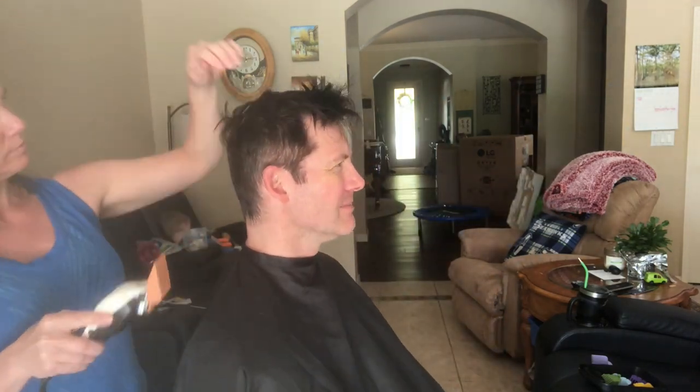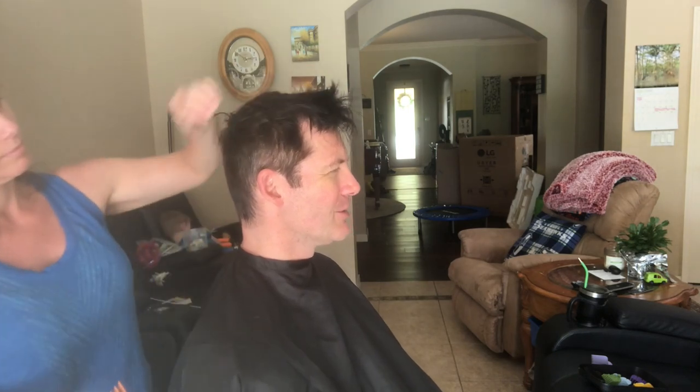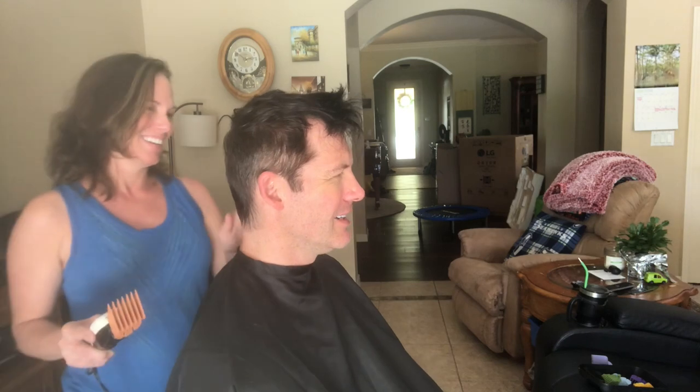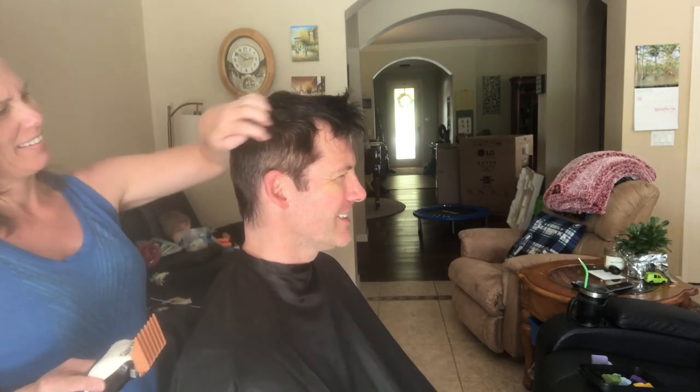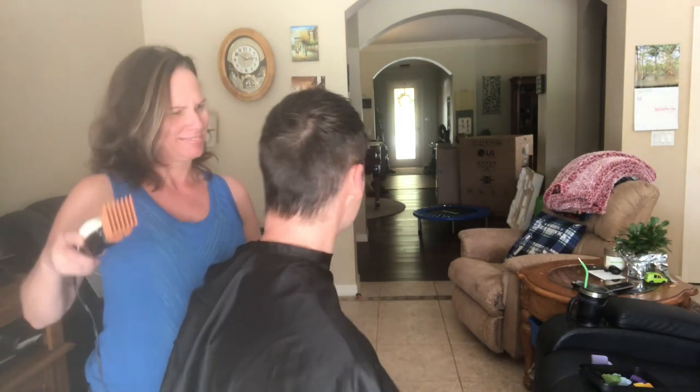Go down to three or stay at four? We're staying at four. So this is a fun stay-at-home project. No it's not. If you have spouses out there — husbands, wives that want to get a short contemporary haircut — don't have your wife do it. We might be starting a trend. Nope.